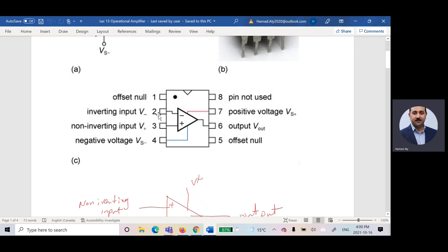Pin number three is the non-inverting input, the positive. Pins two and three represent the inputs to the operational amplifier. Pin number four is called the negative voltage — the negative power supply (V negative). Pin number seven is the positive voltage — the positive power supply. Pin number five, offset null, we are not using it for this course.